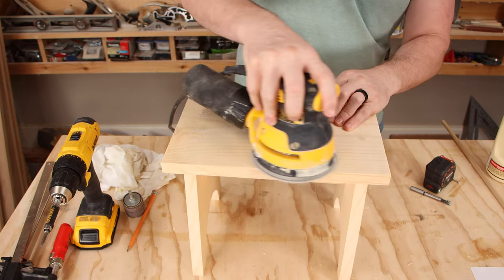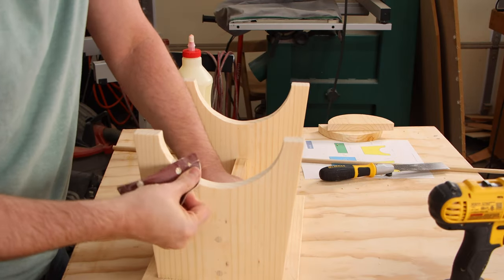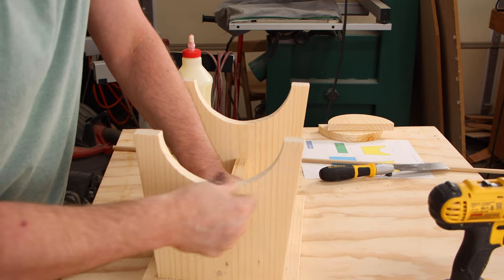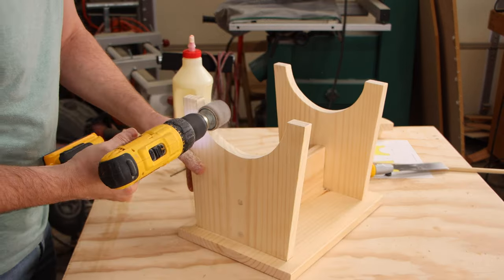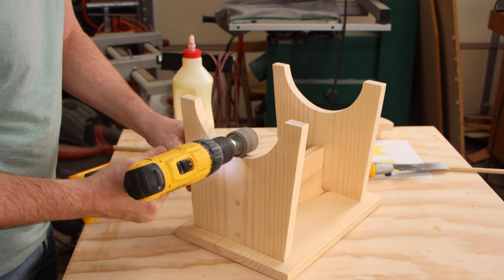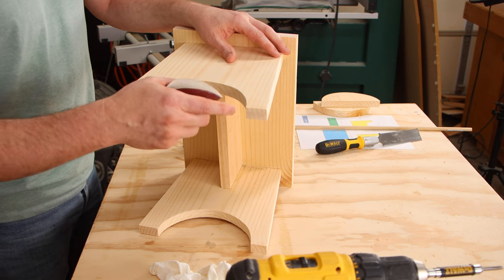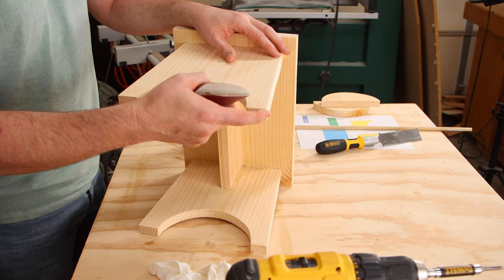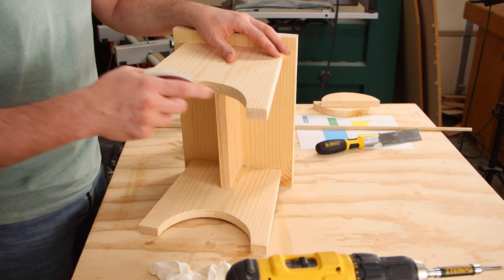After that I'll sand everything down, making sure to break the edges and round them over. You can sand the curves in a bunch of different ways — by hand, or carefully with your random orbit sander. I'm going to use a drum sanding attachment for my drill, which makes this an easy job, and then hand sand to break the edges of the curve. When you move the stool around you can actually tear the fibers away from the edges, so to prevent that we're going to bevel each edge on each leg.